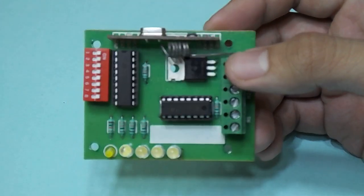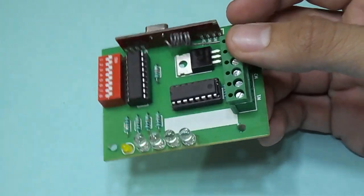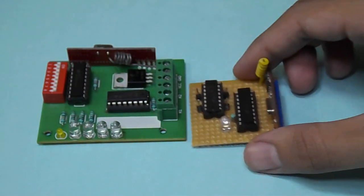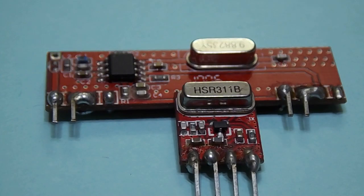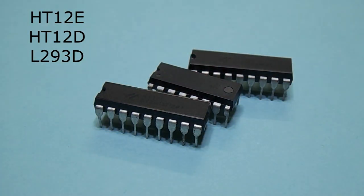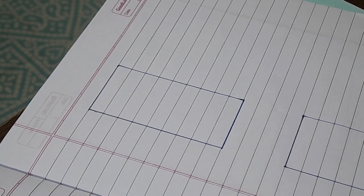Hey guys, welcome back. In this video I am going to show you how RF transmitter and receiver works and how you can build your own. We will need an RF module, HT-12E, and L293D.